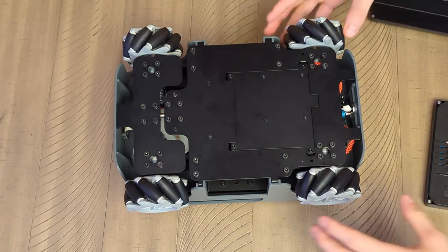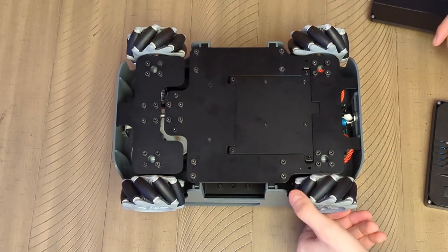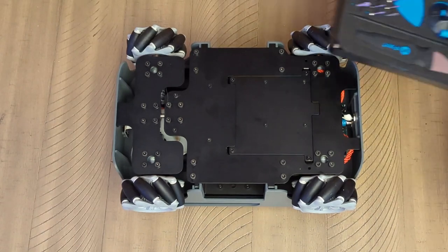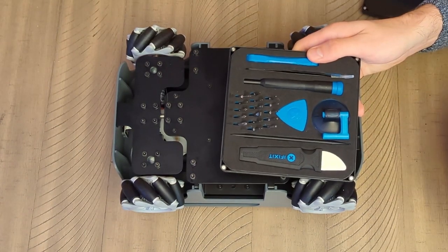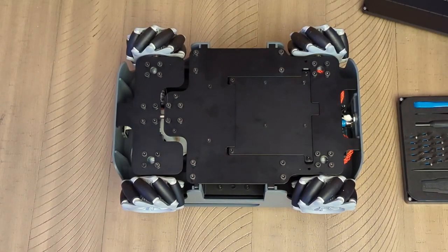Unfortunately I ran into an issue where one of the wheels seems to only move forwards but not backwards. I figured this would be a good chance to pop this thing open with my iFixit kit and see what's going on inside — maybe there's a loose cable somewhere that I can fix.